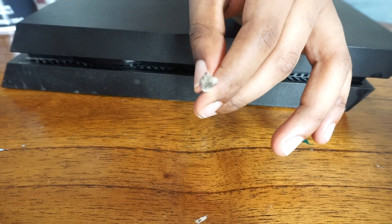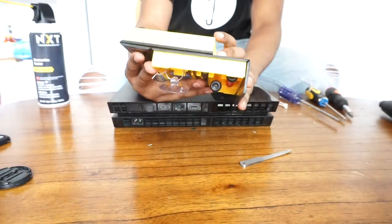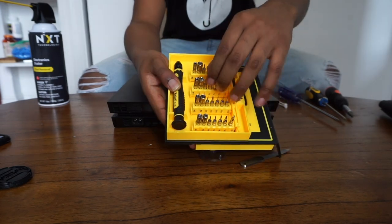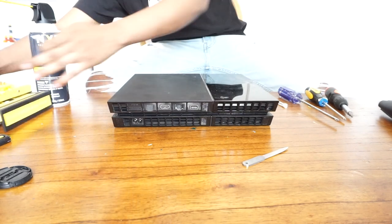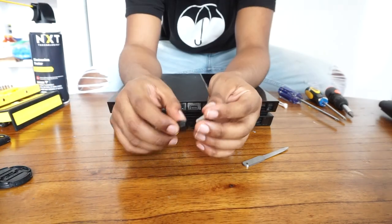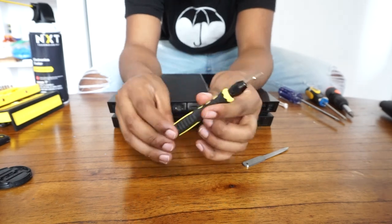Now you're done cleaning out the external side of the PlayStation. Next, take your T8 screw out of your iPhone repair kit, put it on your screw holder, and use it to take apart the four screws located on the back side of the PS4 in order to take off the case.